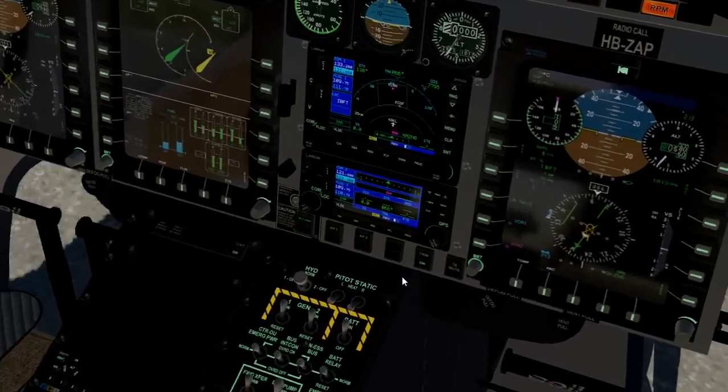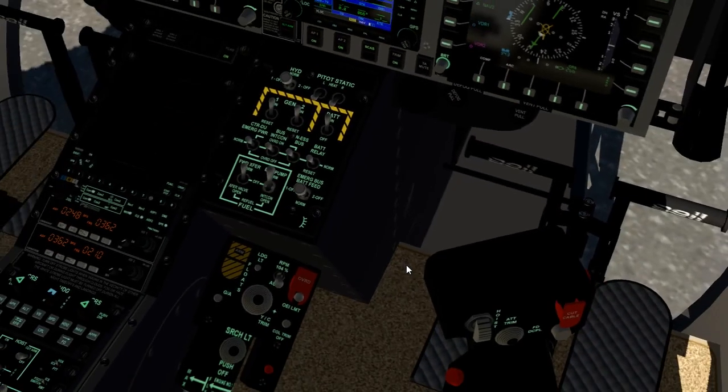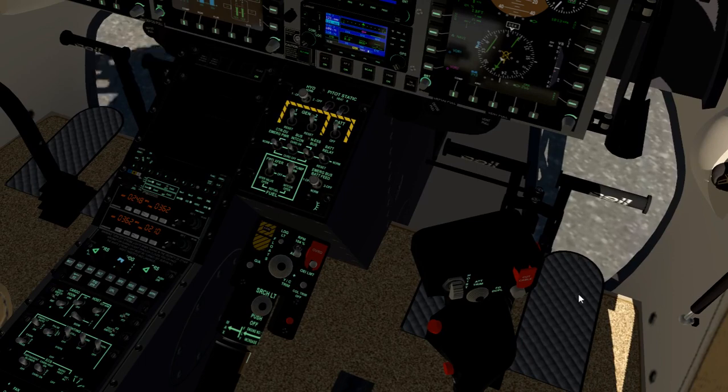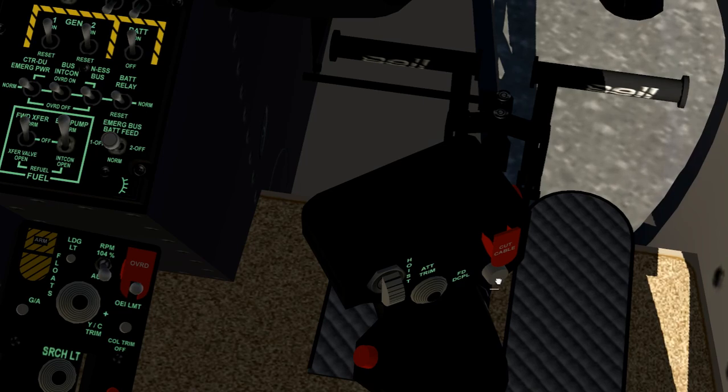Now we have stabilization mode and autopilot mode. We want to turn on both the autopilots, which gives us SCAS — stabilization mode. Click on that and we go into autopilot mode; click on it again and we go back to SCAS. But in order to get full control back, you want to click on that little gray button.